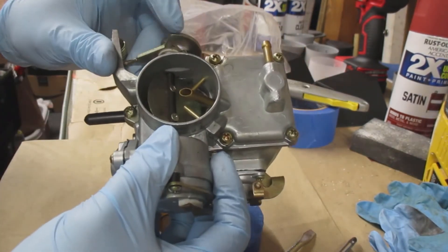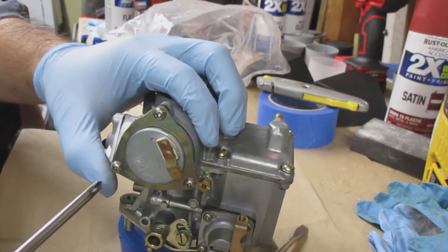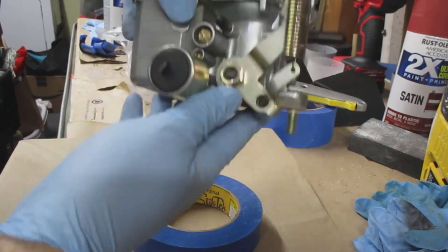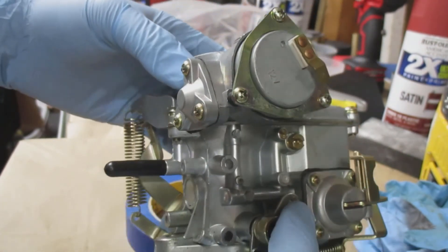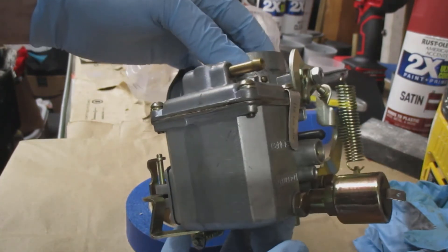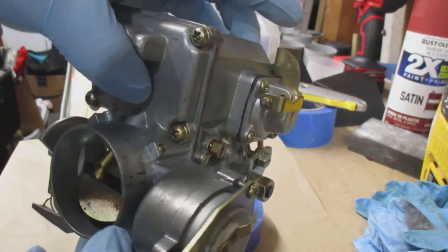That is how you install an electronic choke on a 34-pict carburetor for an air-cooled Volkswagen engine. Going through one more time tightening everything up — and there's the carburetor. Look for other videos; I'm going to do a video where I completely disassemble a carburetor and put it back together. Feel free to like, comment below, and subscribe. There are a lot more Volkswagen videos coming, including engine rebuilds. Thanks so much and have a great day.